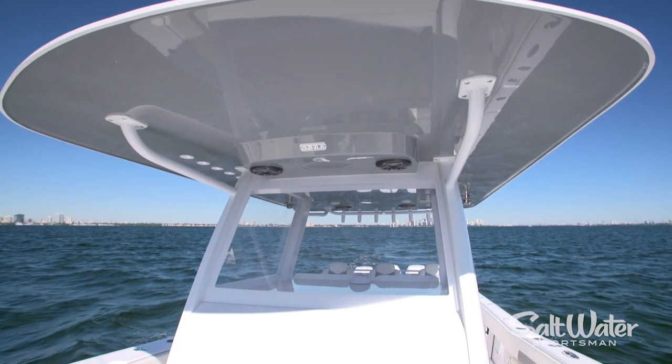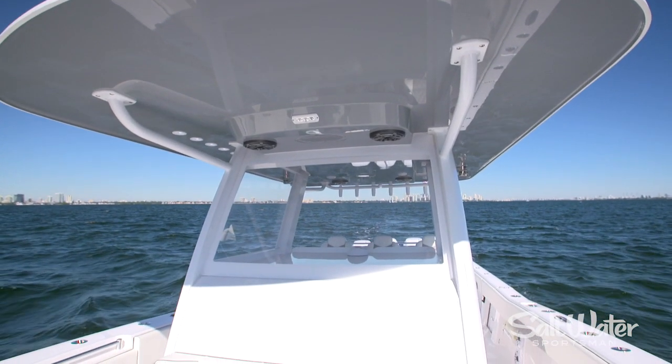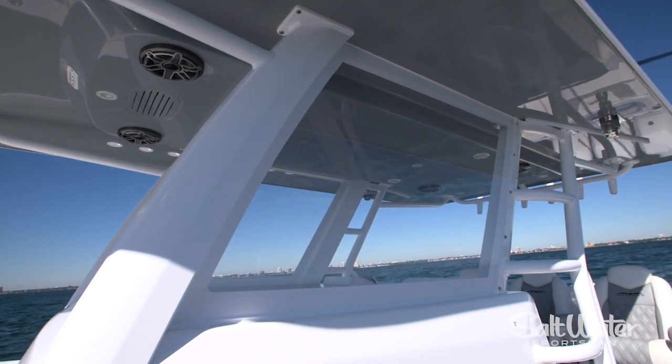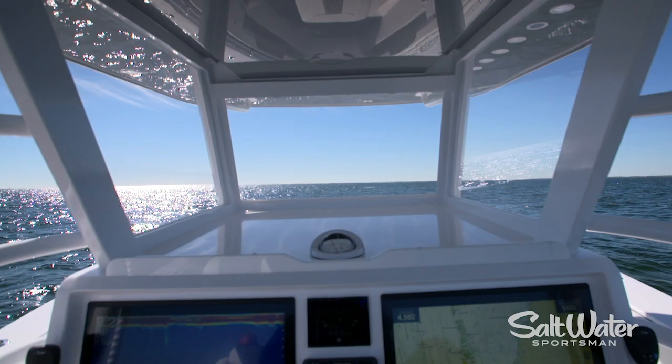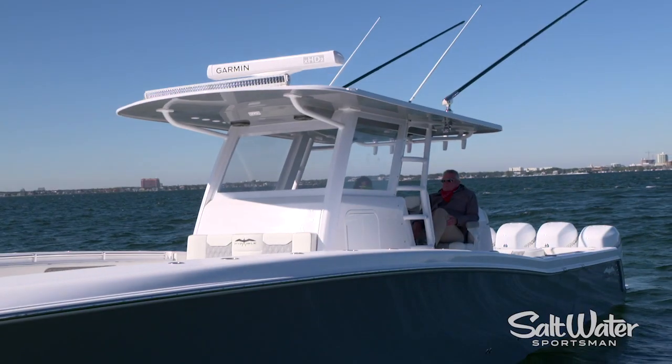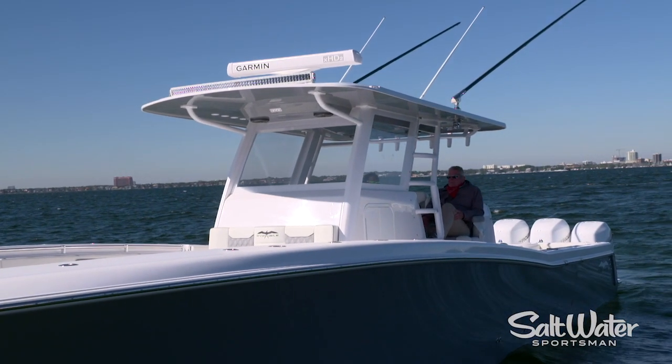The helm is protected by this large hardtop. I love the way the superstructure is integrated into the helm — it's extra sturdy and it keeps the deck clear. You've got a wrap-around acrylic windshield, and this helm station is air-conditioned, which will be welcome in July.